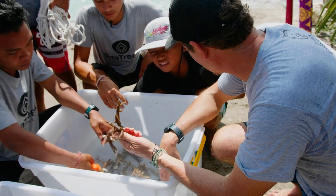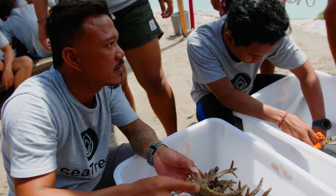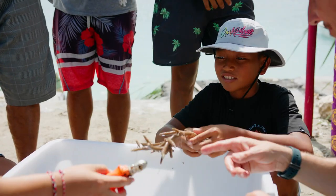Don't they kind of look like little trees? They're bleaching, but they can still be alive — they can come back.